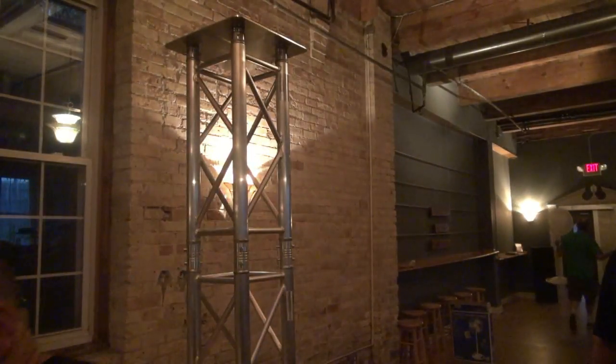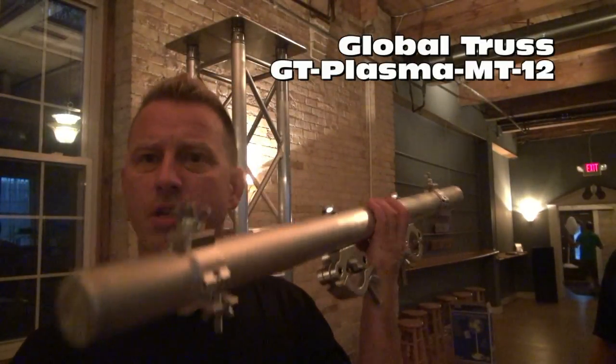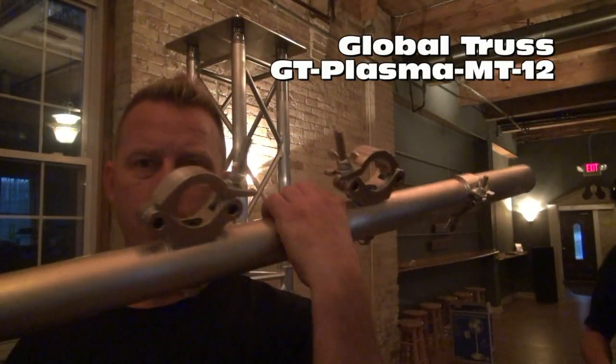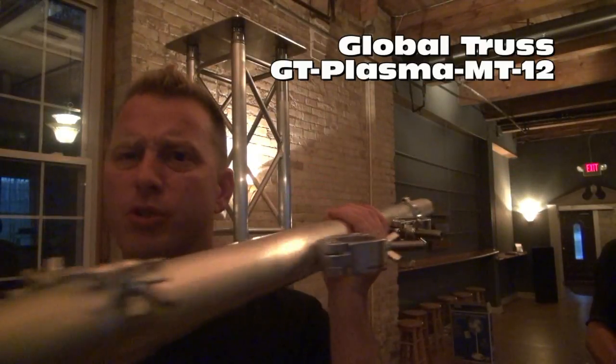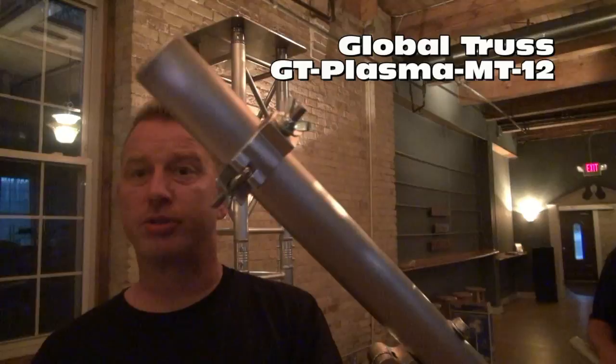Alright, what's up guys? We're gonna take a look at something today we haven't looked at yet. These cool guys right here are actually plasma and awesome Global Truss. They have clamps on them right here through this aluminum two inch pipe — same stuff the truss is made out of — with welded ends and clamps to actually attach to your television.